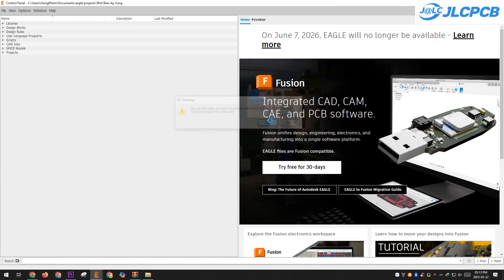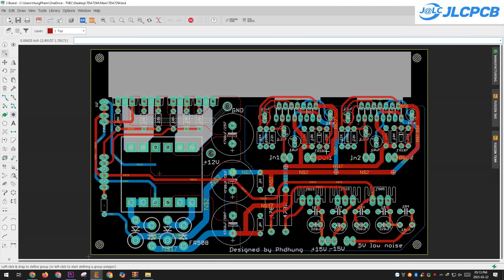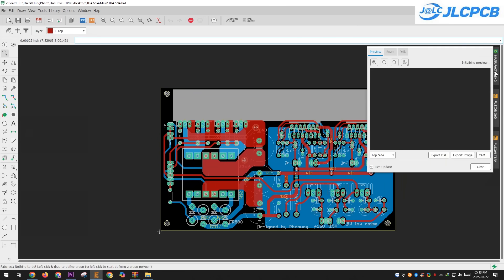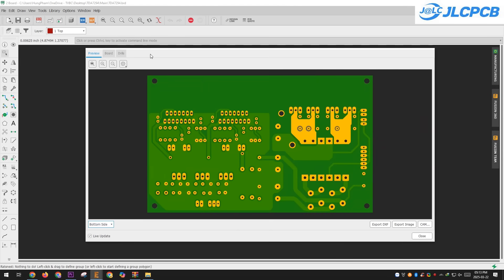Like many other projects, I am sharing this one in full, including the original files and Gerber files. You can download them and send them to a PCB manufacturer, or make the PCB manually if you prefer. You can also modify the PCB to fit your enclosure size or add other features if needed.